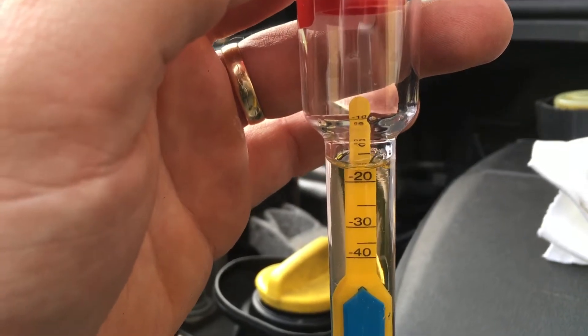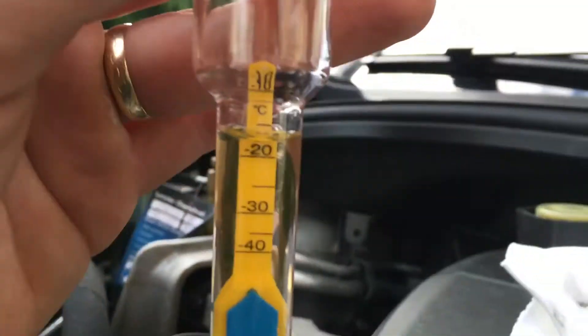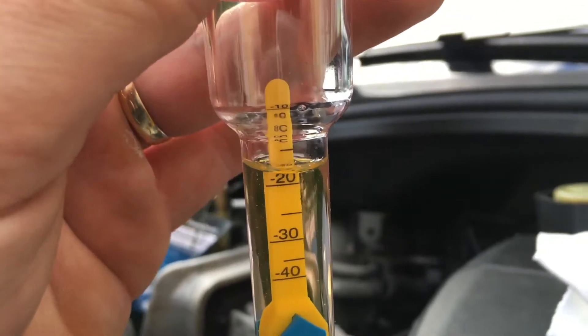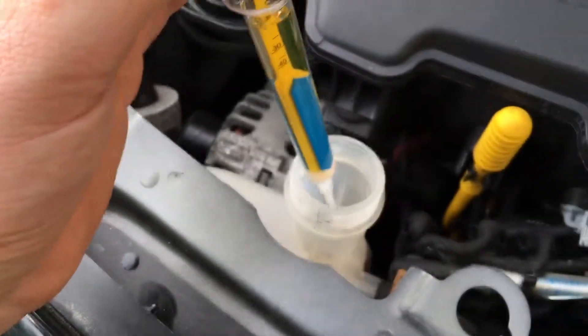The antifreeze level is at minus 15 degrees Celsius. Oh, that's not so much — we have to refill a little bit.